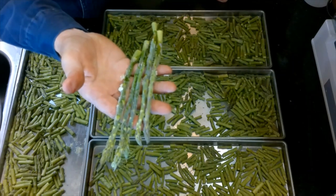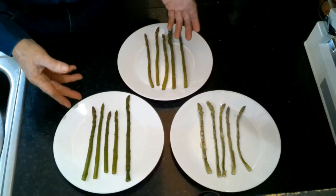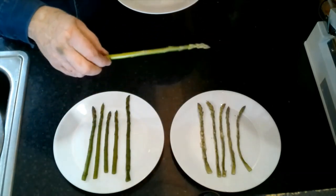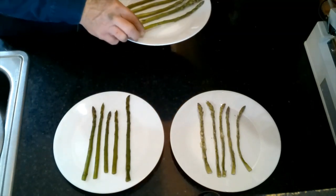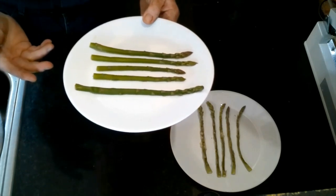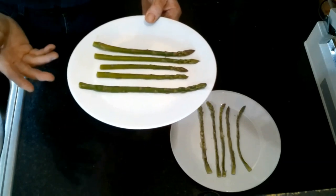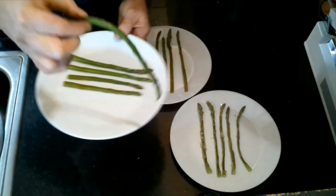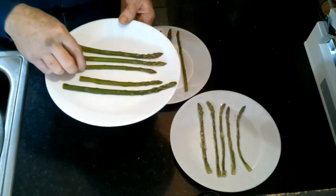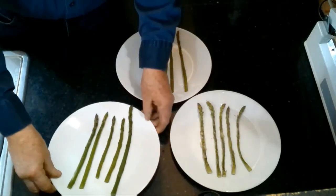We're going to rehydrate the freeze-dried asparagus and compare it to frozen asparagus and fresh asparagus and make a side dish. I have asparagus prepared three ways: fresh asparagus that keeps its shape and is nice and firm; asparagus that was fresh then frozen — if you want to know what your vegetables will be like after freeze-drying, just freeze them, thaw them out, and that's pretty much what you'll get; and the frozen one has serious issues — it's really lost its firmness.